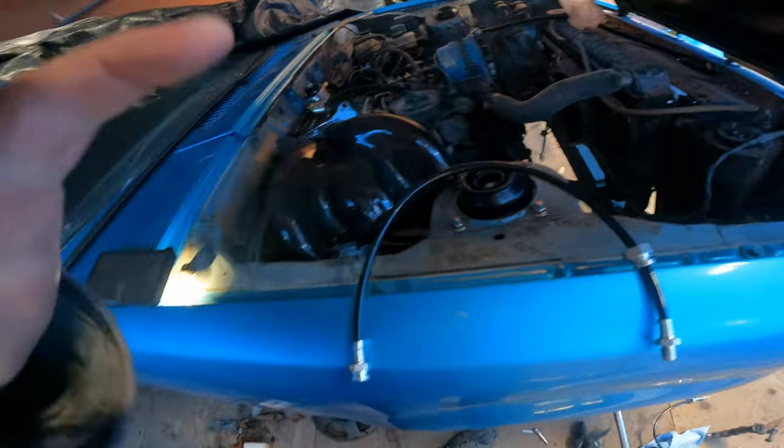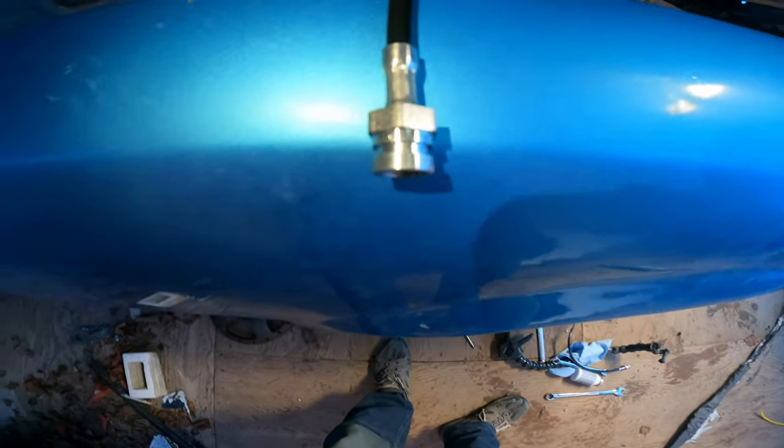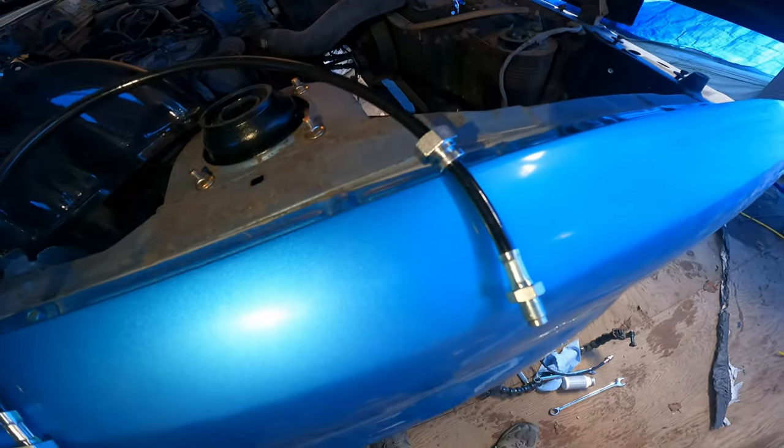Thanks for sticking around everybody. Today we're getting back on the RX7. We have some new brake lines — this one here is a braided stainless steel line with some nice steel fittings on the end. It's a complete set I got off a guy from Facebook, Raymond Chan — his info will be down in the description. They're made by Apex Brakes; the website is apexbrakes.com. I'm not sponsored, I just bought them, looked at them, and they seem quite nice so far.